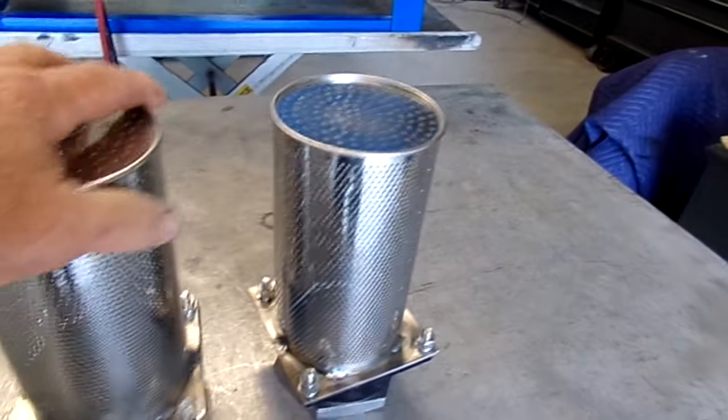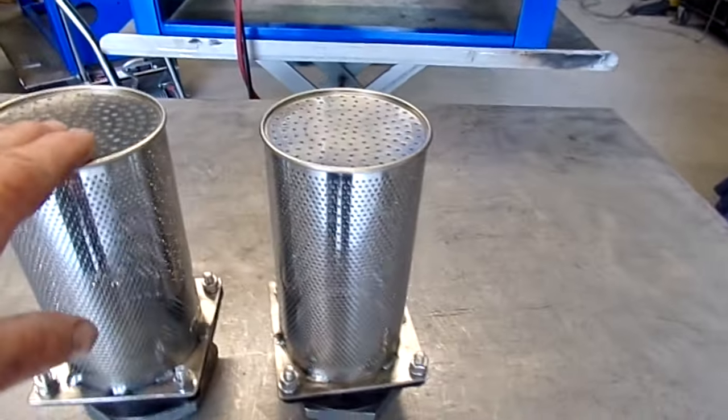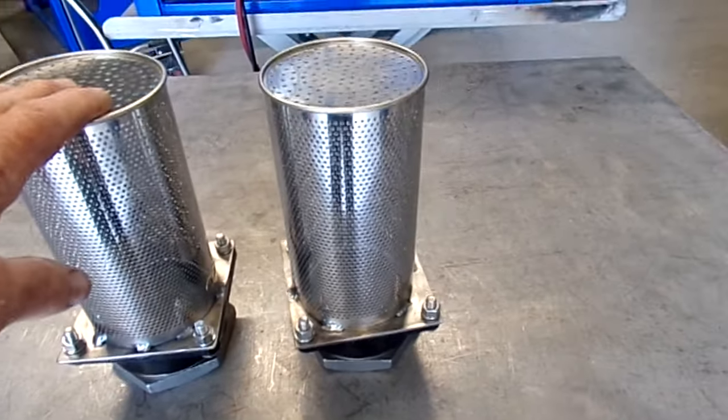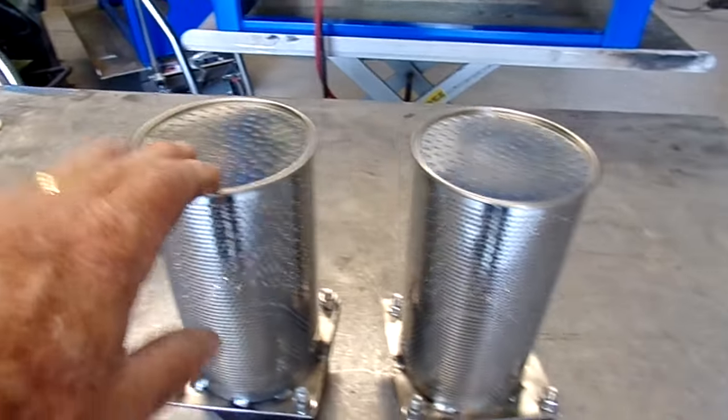It will fit in your tank really nicely. We can make them for varying sizes, but typically this size is what we use in order to give you maximum airflow and great filtration.